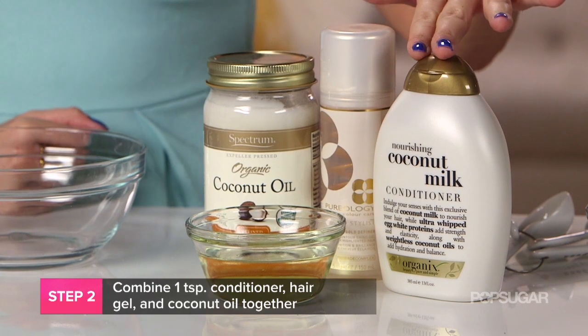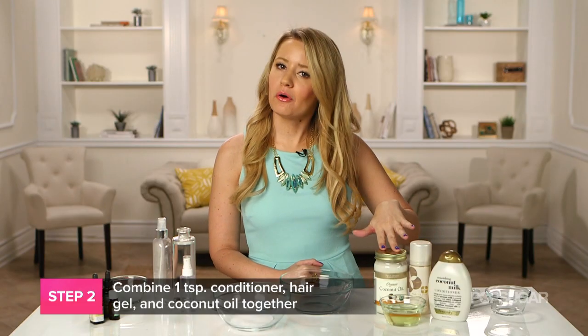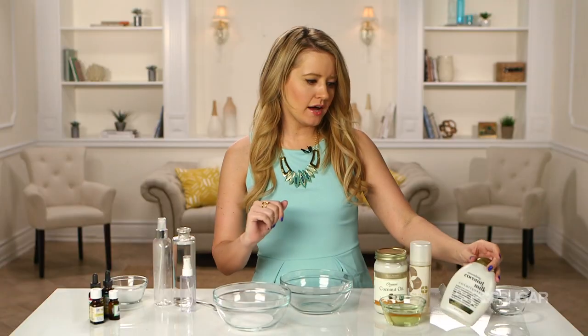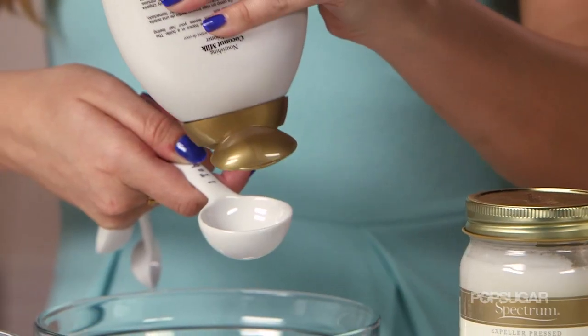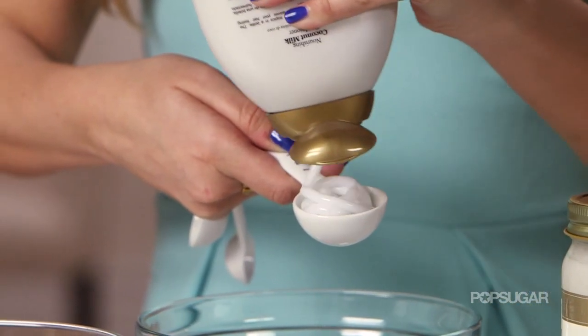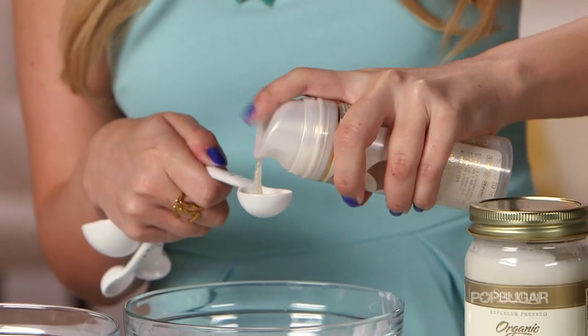Now combine all of your wet ingredients — your conditioner, your hair gel, your coconut oil, and your vegetable oil. I like to use a conditioner that smells tropical, something like coconut or piña colada. This is going to add a nice silky texture to your hair. Your hair gel helps to create a more piecey texture and a little bit of stiffness like you would get from the ocean.